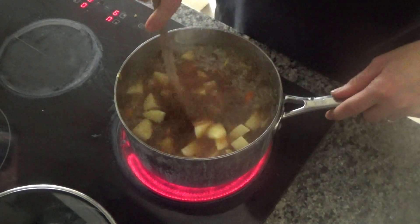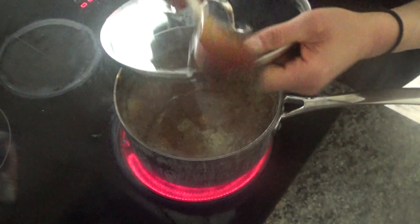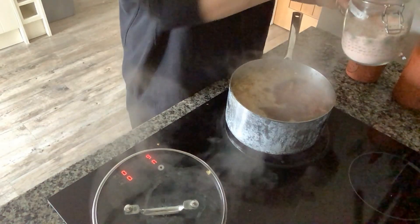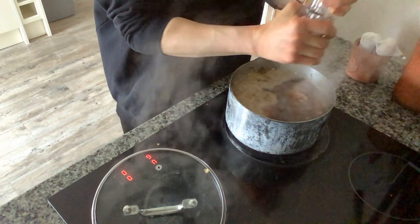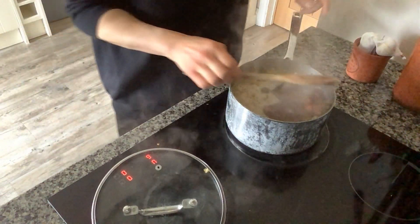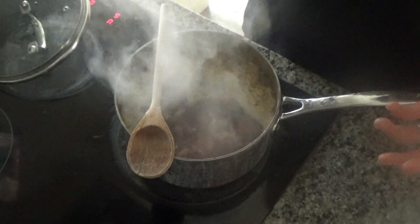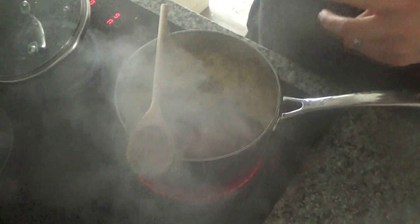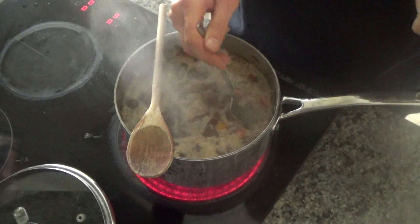I'm going to bring this to the boil and then let it simmer, just like you would with normal potatoes. I'll pop the lid on to bring it to the boil, then once boiling I'll remove the lid, turn the heat down, and add a little salt and pepper to taste. I'm going to leave this to simmer until the potatoes are soft — about 10 to 15 minutes. You want the potato to fall from the fork; then you know it's done. After that, I just need to throw in some green beans.